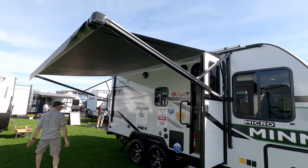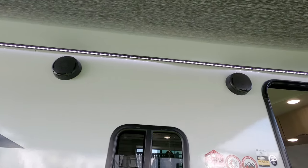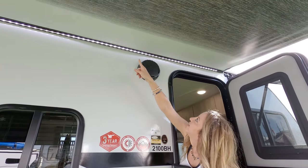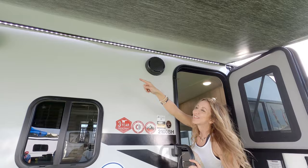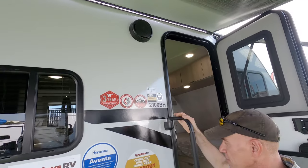It is a powered awning, and there are lights on it on the inboard side, which is nice because in the evening you're going to have light under your awning — that's kind of where you want it. There are also outdoor speakers, and we'll see the entertainment system inside.